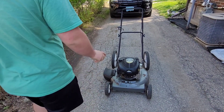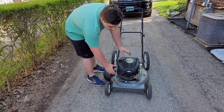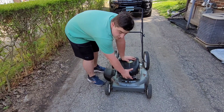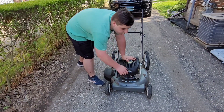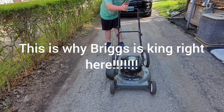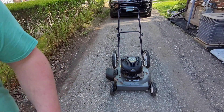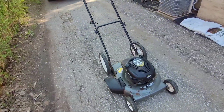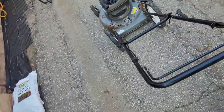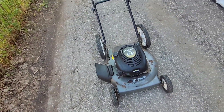I poured in the oil and some fresh gas. Now we're going to give it a startup — it runs good! We're going to take it to the lawn and then wash it off. A few primes, and I also installed the spark plug boot. Let's see how it cuts.